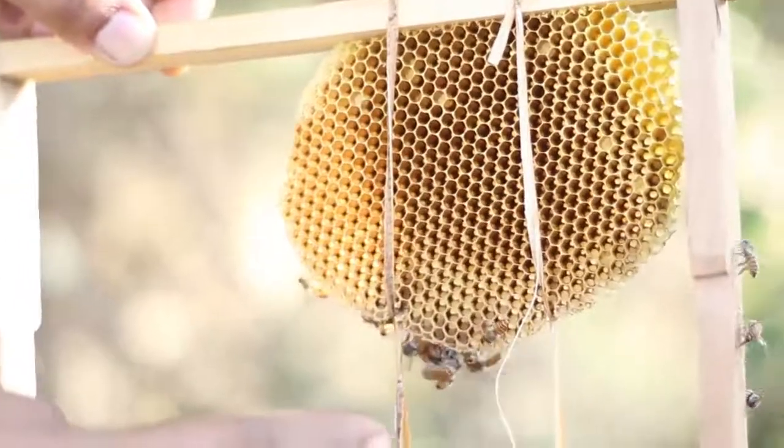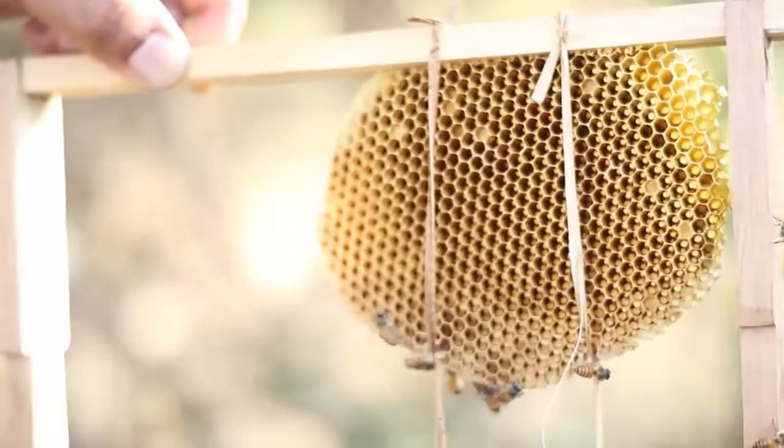This is how the banana threads will be tied to the combs, so that the combs stay in place.